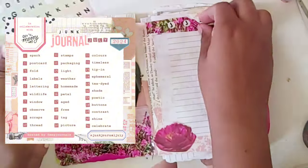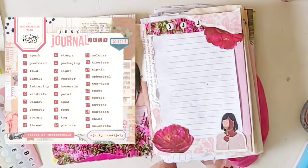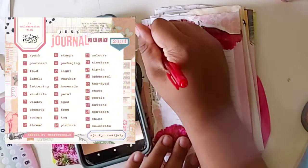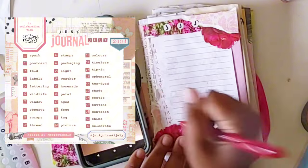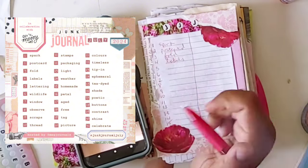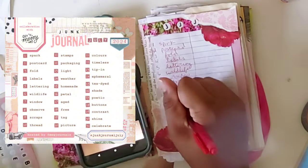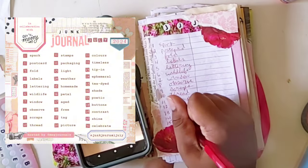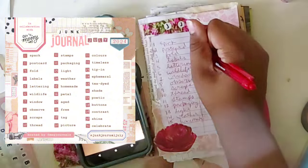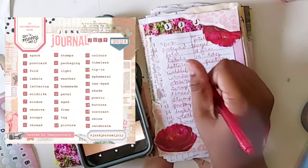I stole some letter stickers from my daughter — she doesn't use them — to put 'JJJ' on the cover. I'm writing out my prompts and I wish I had a pink pen, so I'm using red, which is pink-adjacent. There are random prompts like 'spark,' 'poetic,' 'celebrate,' 'timeless,' 'ephemeral,' and then structural ones like 'fold,' 'labels,' 'scraps,' 'thread,' 'buttons' — it's going to be a really good mix and I'm so excited!